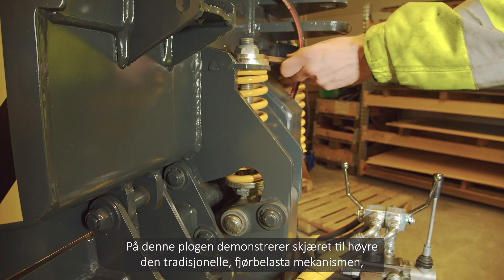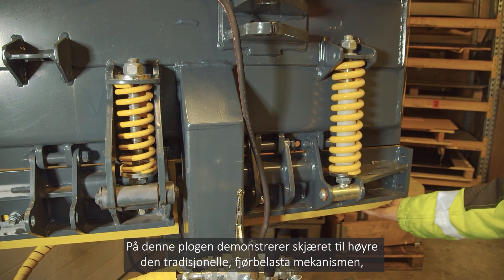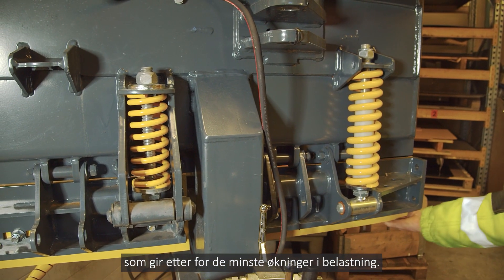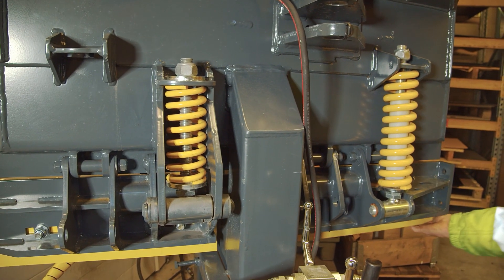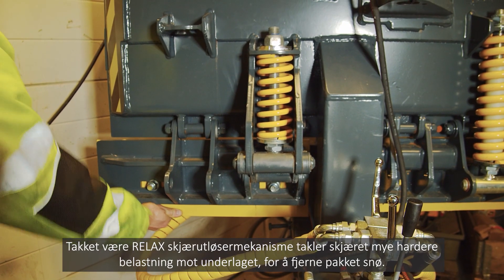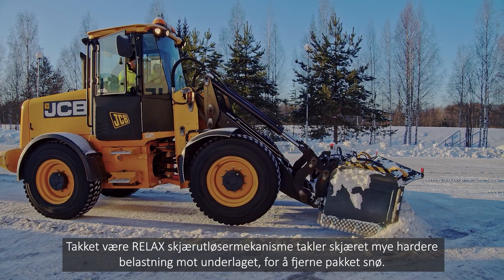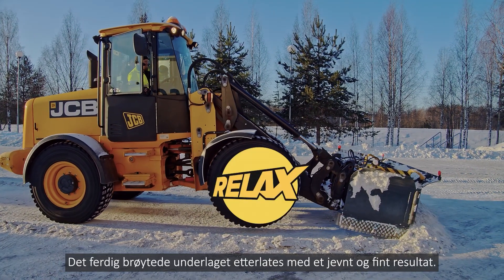In this device, the blade on the right demonstrates the traditional spring-loaded mechanism, which gives in to the slightest increase of force. The ground is bumpy after ploughing. Thanks to the RELAX blade locking system, the blade can be pushed against the ground more forcefully to remove packed snow. The ploughed surface is smooth.